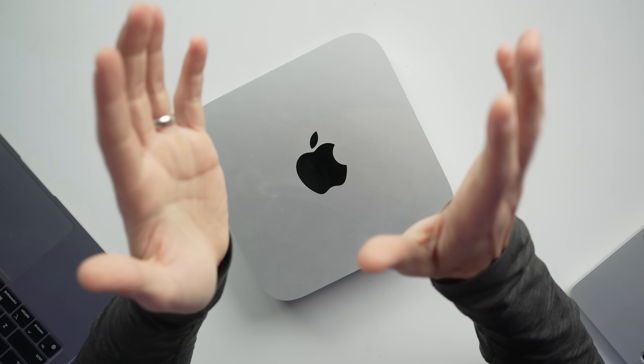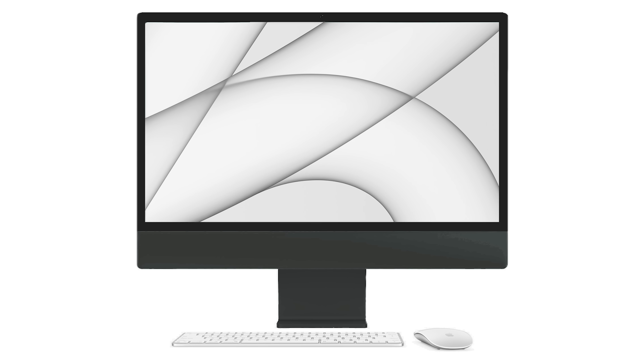I wouldn't have minded a thicker computer. I can't even wait to see that 11.5mm in real life — to see that in real life is probably crazy to look at. I would have also liked to see slightly smaller bezels and definitely an all-black version: matte black stand, matte black back, sides, bezels, chin. If we need one, that would have just looked awesome.